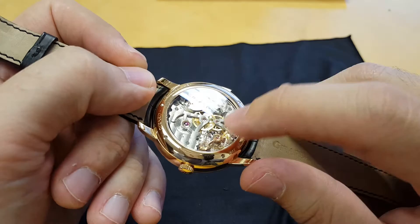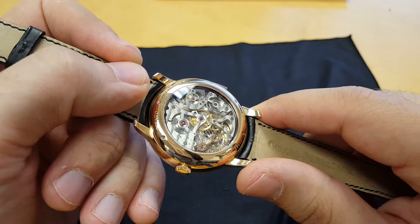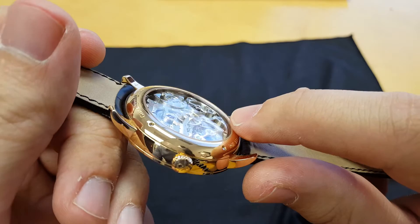If you're interested in how a minute repeater works, I actually did a video with a skeleton Jaeger-LeCoultre minute repeater, so check that out and you can really find out how they work. But in this one, I'm just going to show you the watch and let you hear it. The movement is really the superstar of this watch.